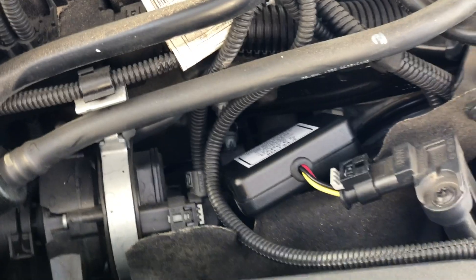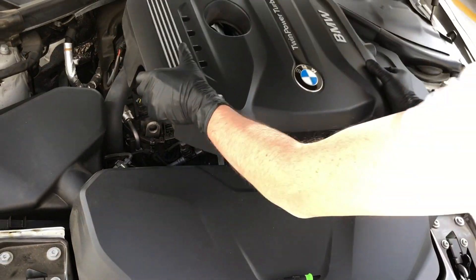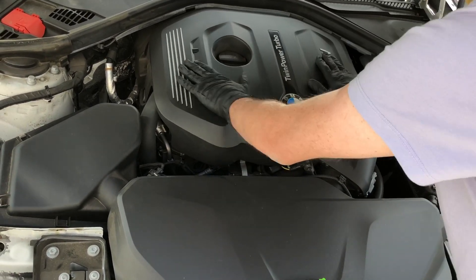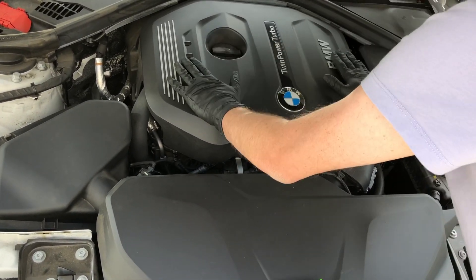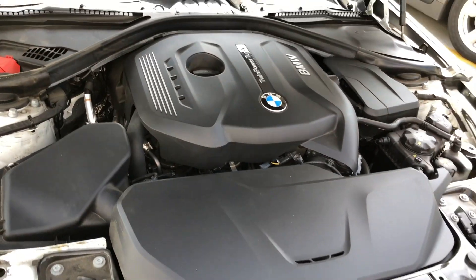That's a complete installation. Now pop the engine cover back on. Installation is complete.